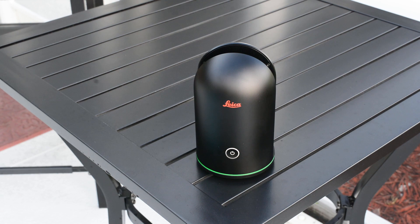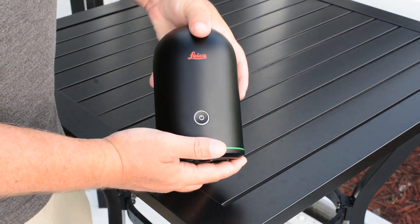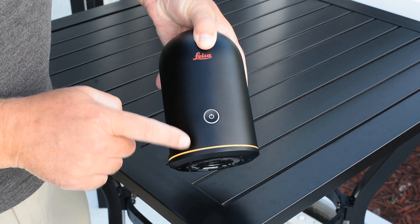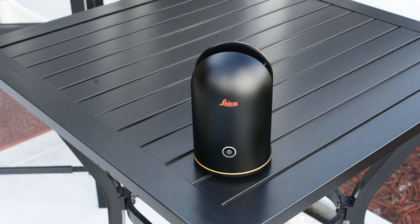Once all your scanning is complete, you can shut down the scanner by holding down the on button. Simply push and hold the on button down until you see the bottom LED light flash rapidly yellow. Once it is finished booting down, the LED light will then turn off completely.